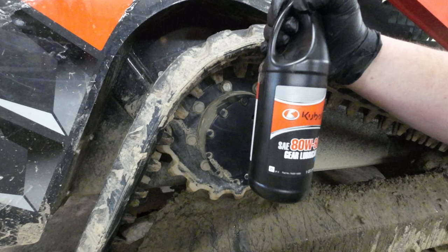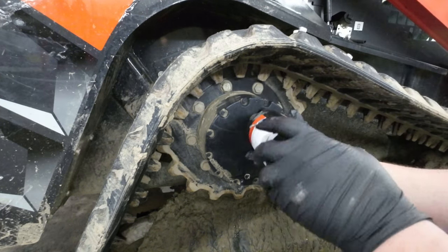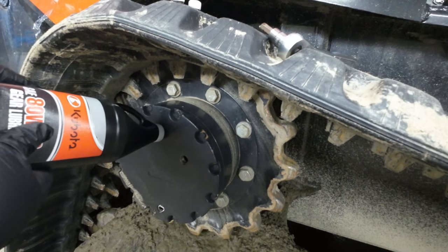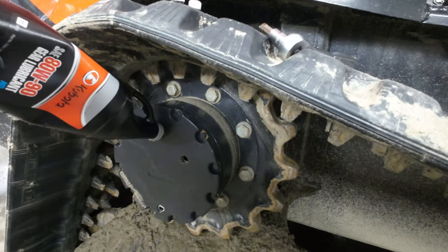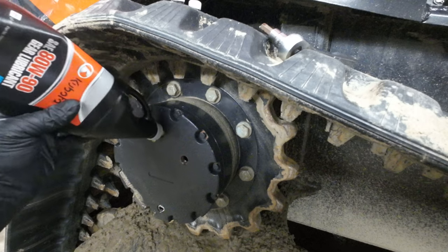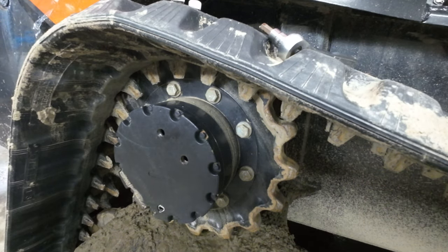Truth be told, the only reason I'm using this stuff is because the salesman gave it to me — otherwise we'd be using stuff from Napa for half the price. Shove just the tip in and squeeze a little bit like you're milking a prostate. Well, that's a whole quart and he only gave me two. Guess one side's not getting all the oil it's supposed to.